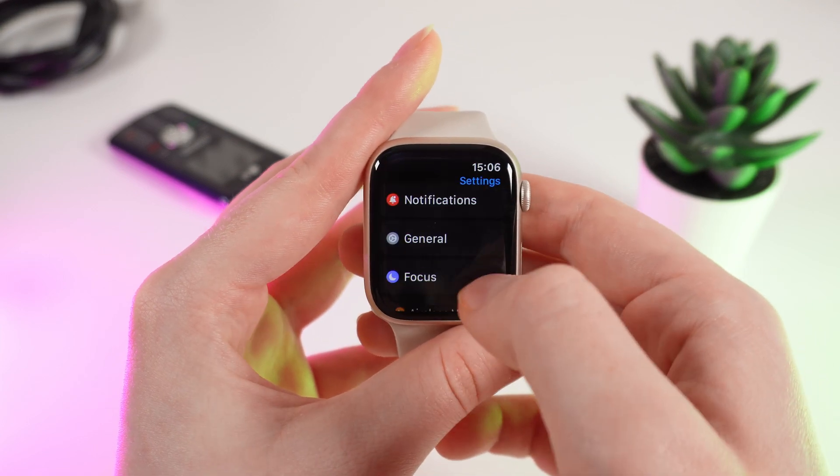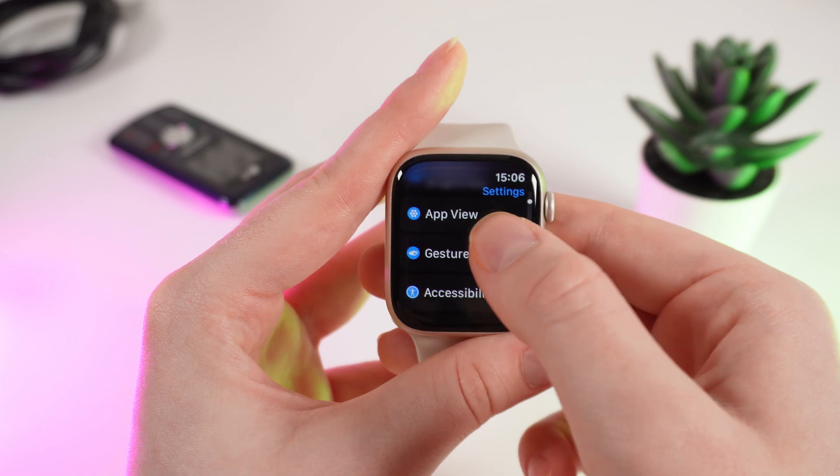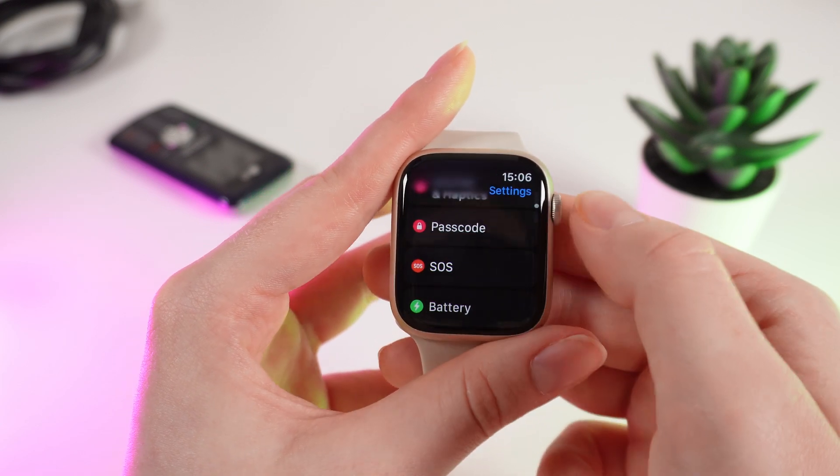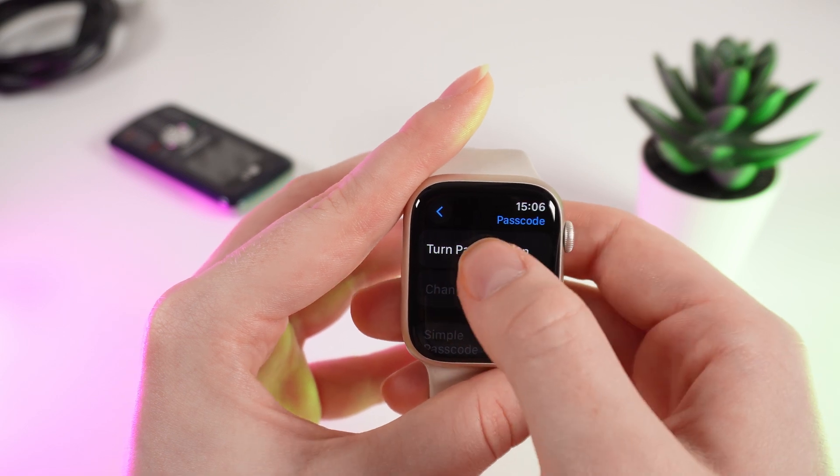After this, click on Settings and scroll down until you see the tab named Passcode — or in some countries it can be shown as Lock Code. Click on it and choose the only option: Turn Passcode On.